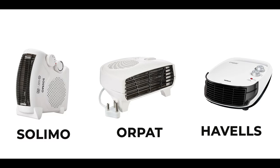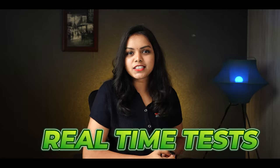There are many people in this winter who are confused about which room heater to buy. In India, I have 3 best room heaters that I will be comparing with real-time testing.